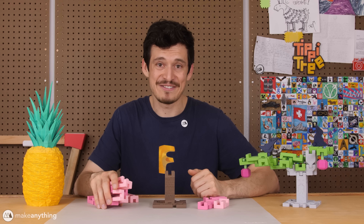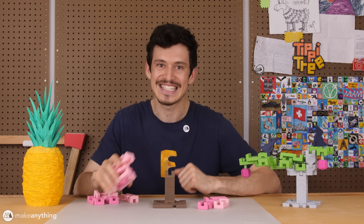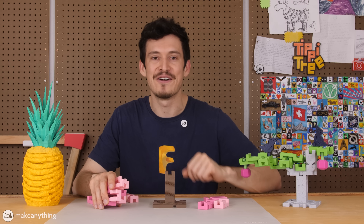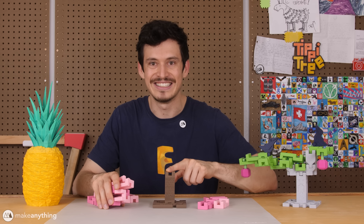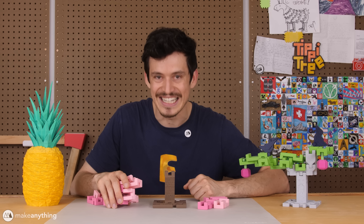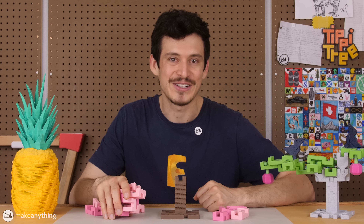All right, that's it for today's video. Like I said, it's a really quick one, but I just had to get this out there. As of right now, this Springo version of the Tippy Tree is available on my Mini Factory as a free addition to the classic game of Tippy Tree. So I'll put links to that in the description, and I hope you all enjoy it. That's it for today, so I'll see you in the next one.